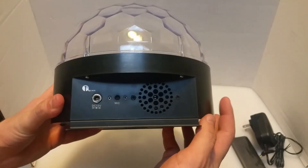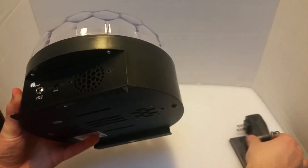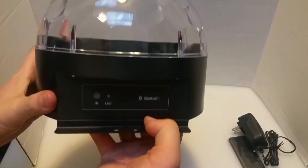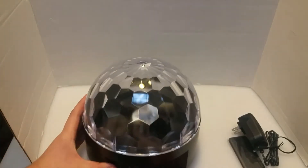On one side, we have the speaker, a microphone, and the 12-volt power pack, which is included. On the bottom, just a couple heat vents and all the pieces, and on the other side, we have a Bluetooth and infrared slash LED indicator.